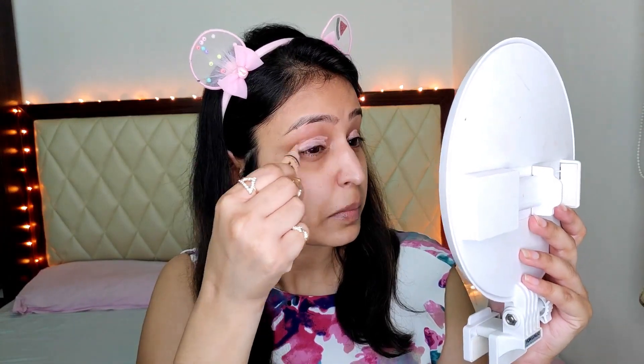First I'll begin with prepping my eyes because I want to do my eyes first. I'm using a concealer as my eyeshadow base. This is going to be a different look because I haven't done glitters yet. And now I'm going to set this concealer using some loose powder — make sure there is no creasing at all.